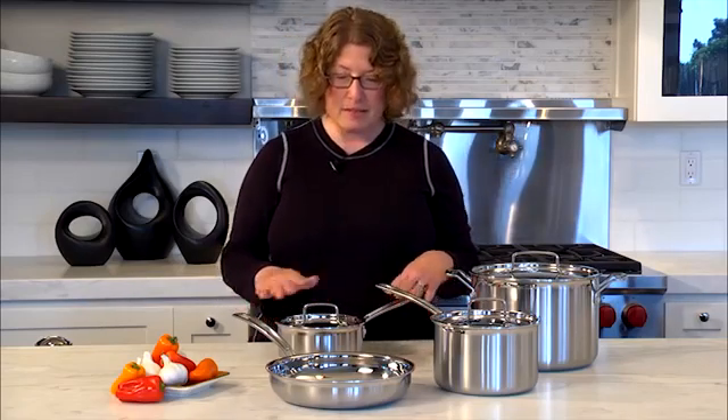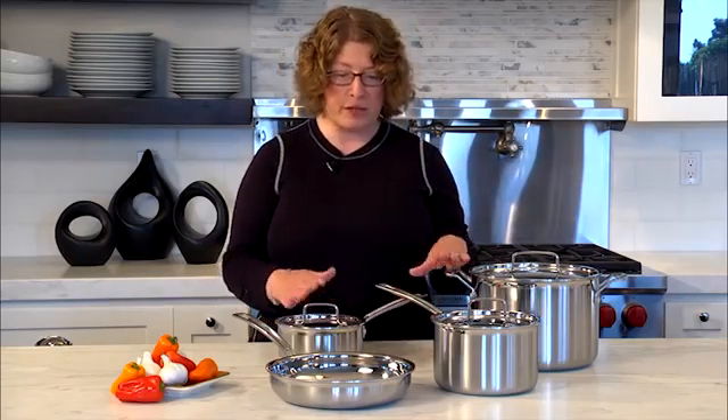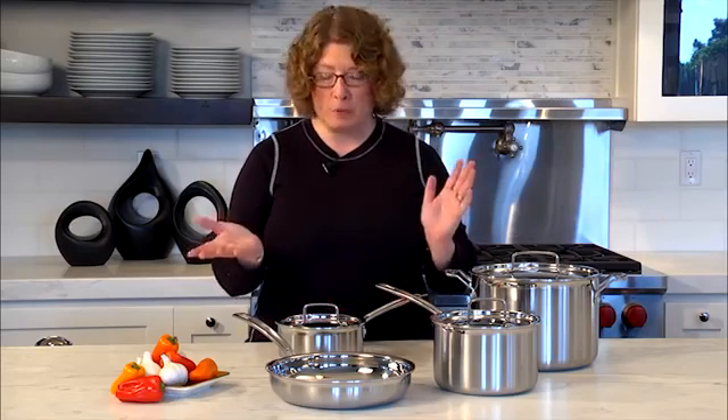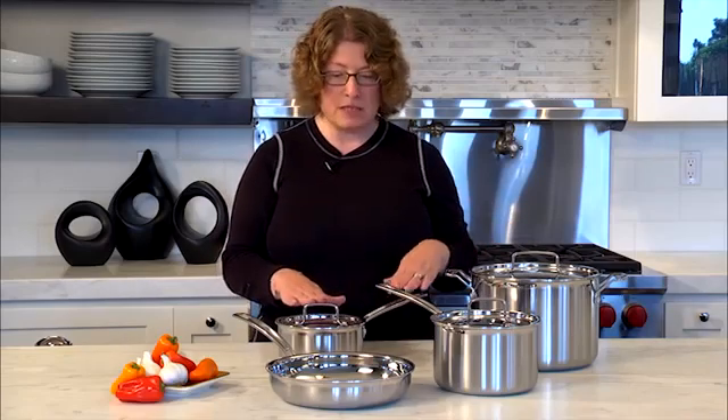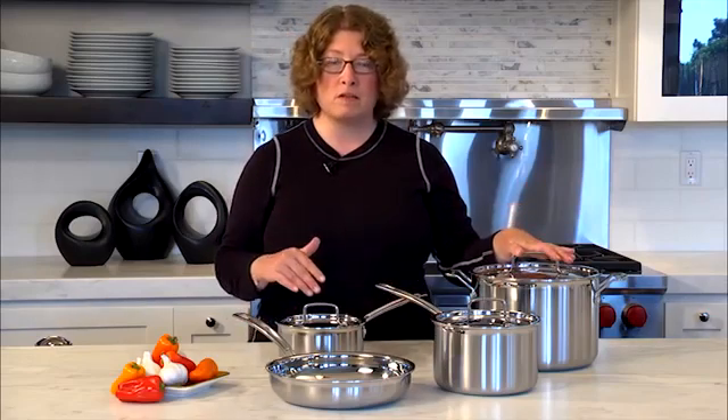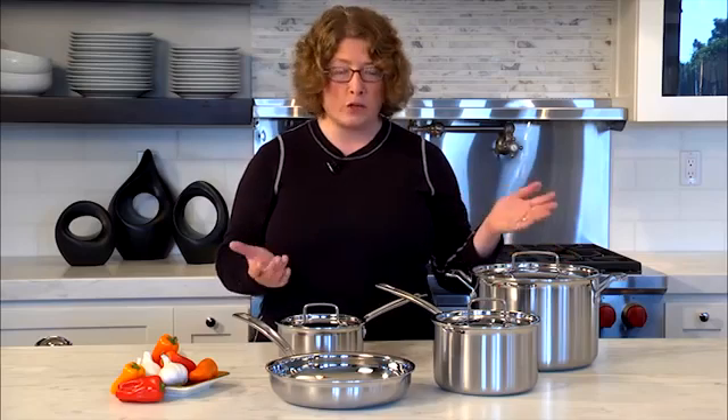This cookware is so versatile — it can go from the refrigerator right to the stovetop if you're reheating anything, and then directly into the dishwasher if you prefer. If not, you can wash it by hand. It's a nice collection of all the things you need to get started: two saucepans, a nice size skillet, and a large stock pot for making soups, sauces, chilies, and large batches of food. There you have it — the Multiclad cookware set by Cuisinart.